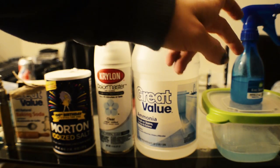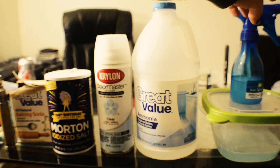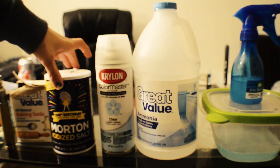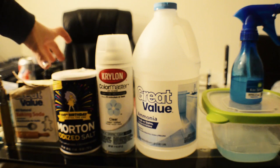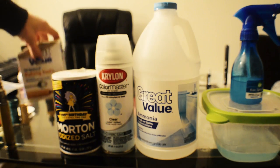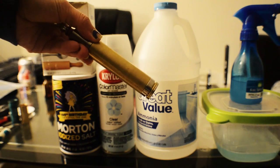To do this patina, you are going to need a plastic Tupperware container or glass bowl, a spray bottle, some ammonia, some clear coat, some iodized salt or sea salt — sea salt is actually preferred, but I personally prefer to use iodized — some baking soda, and a copper or brass mod to do your patina on.